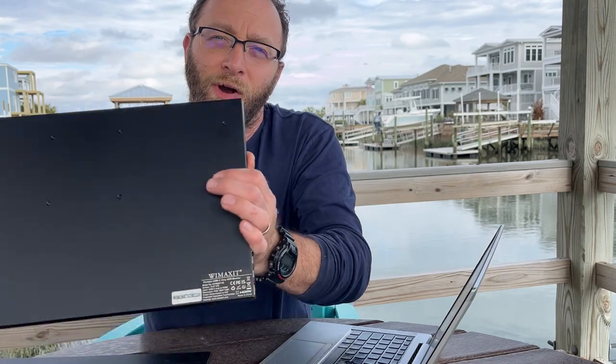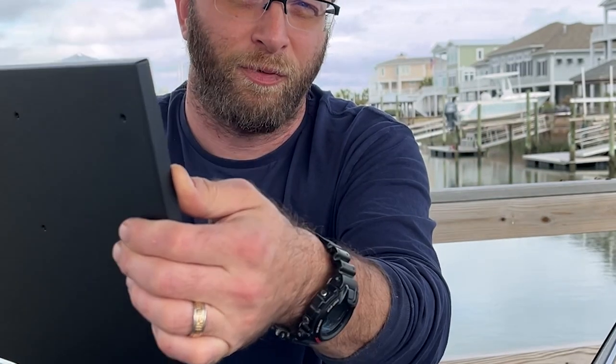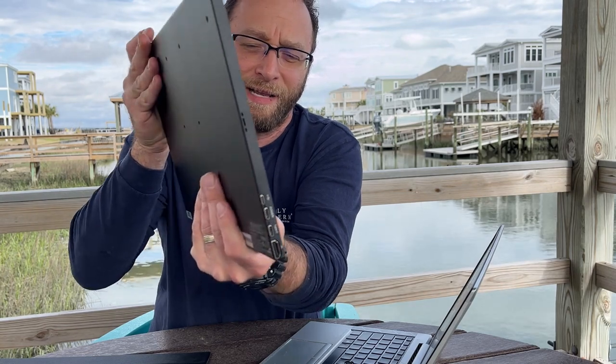So not only could you use this for remote work, a lot of people I see buy this if they're flight sim fans — they'll buy this as a set with a joystick and other setups to use this probably to put their dashboard right on here. And also in the back here, if I take this down, there is a standard VESA mount on the back. So if you really wanted to mount this up, look how skinny that is. This makes it so easy just to bring with you.